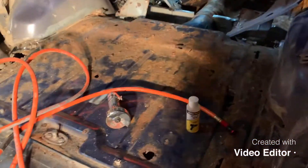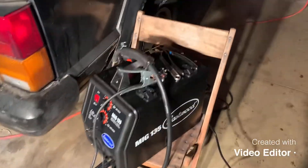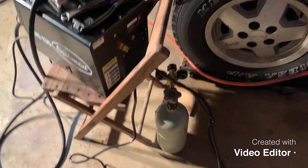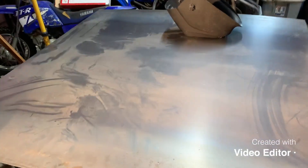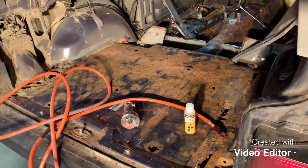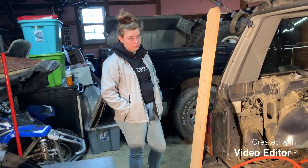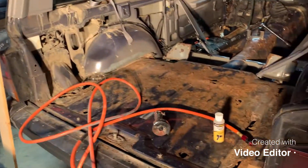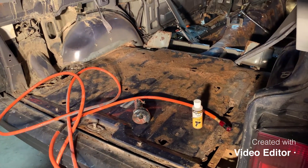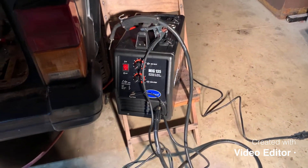Alright guys, we're going to start getting this floor cut out now. I got the rotor right there. I gotta practice with it a little bit still. Got a little tank of gas. Got four of these four-by-four sheet metals, and yeah let's get the floor cut out. I marked out what I want to cut out first, get a piece cut out of this and start laying floor down. Morgan's out here helping clear the garage. It's negative temperatures outside right now, pretty cold, but let's get going.